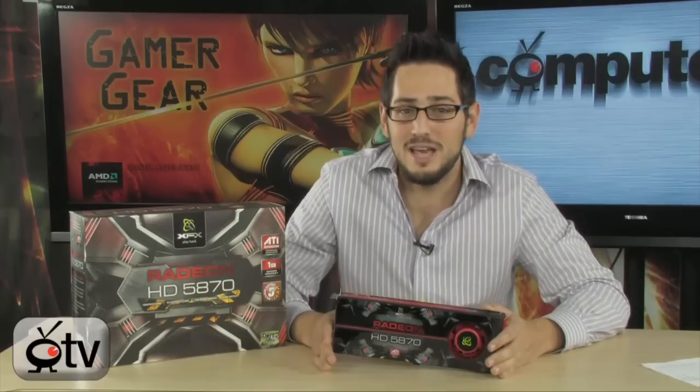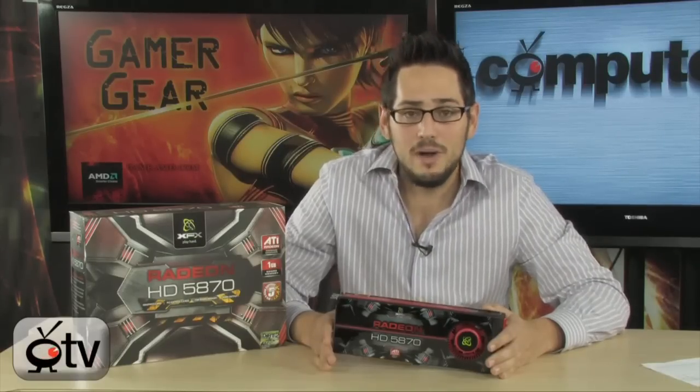This card is a monster — very, very fast. It's basically like a 4890 but on steroids, because it pretty much doubled all the important stuff. Double the stream processors: you had 800 ALUs before, now you have 1600 ALUs. They doubled the texture units — you had 40 before, now you have 80 — and they doubled the raster operators: you had 16 before, now you have 32.